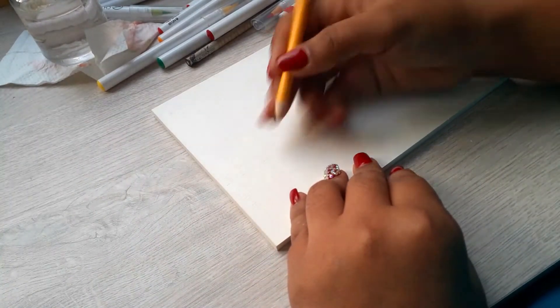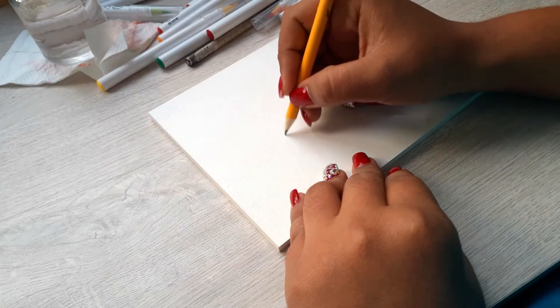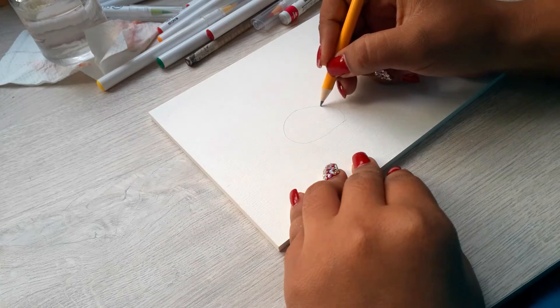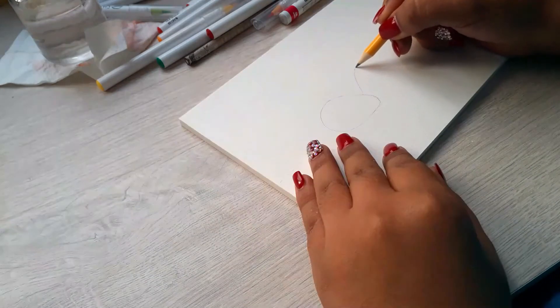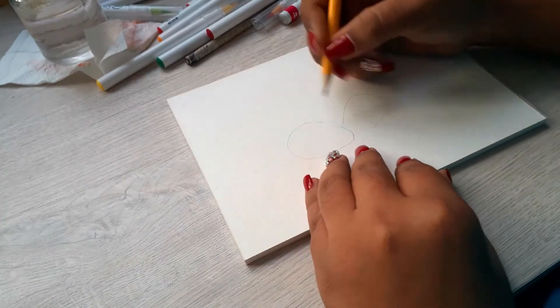You can tell it's a beginner's watercolor painting, but for me I am very proud of it. The first thing that I did was to draw the strawberries — I drew two, one a little bit behind the other, just to make it a little bit more interesting.